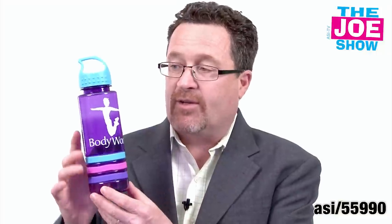This is a great water bottle — it's got a clear purple body. You see we've got mix and match tops and body, and there's three silicone bands here. You can mix and match these colors too.